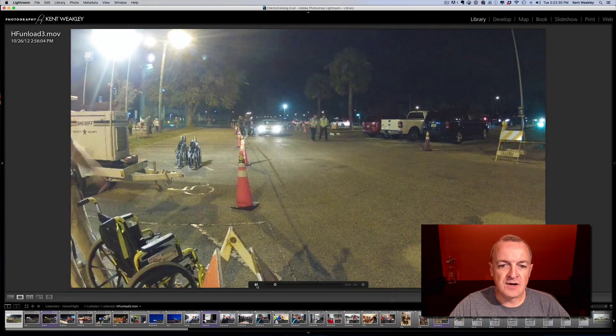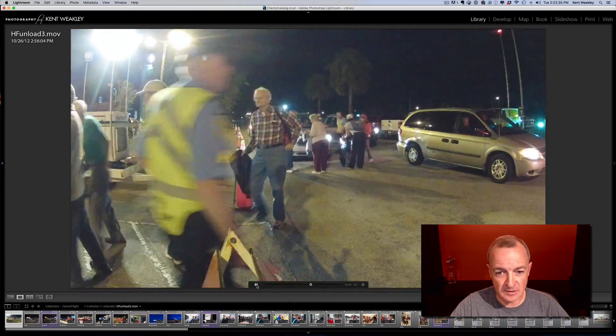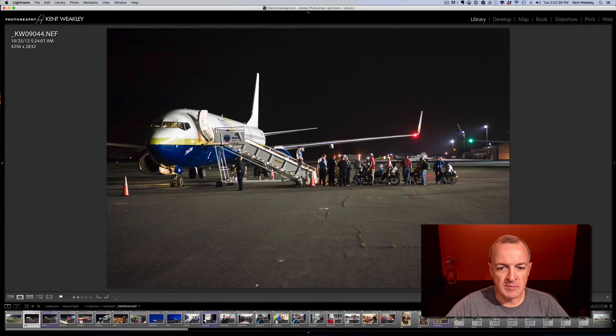Let me share with you a little bit what this is like to go on an honor flight. We start out incredibly early — it's like three, four o'clock in the morning. Families are bringing all the veterans to the local airport. From there, we board onto a private charter plane.